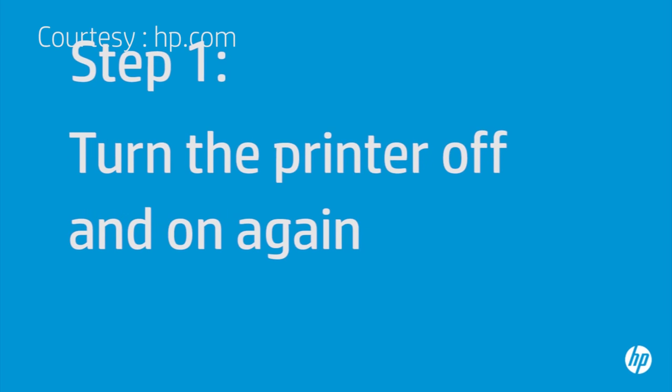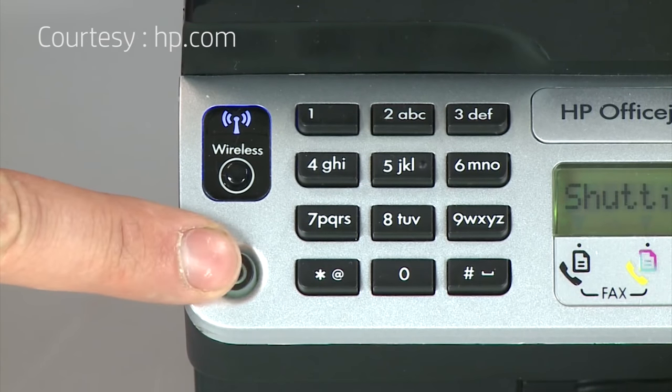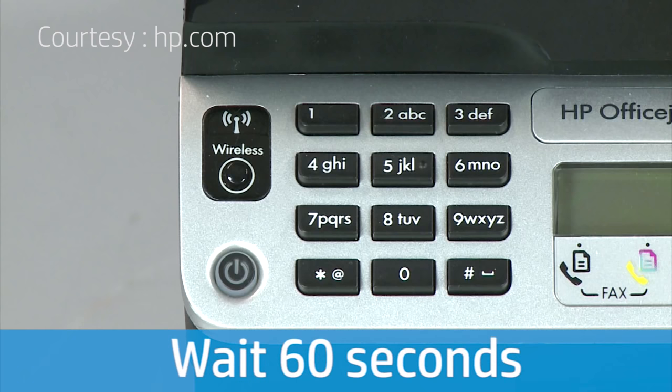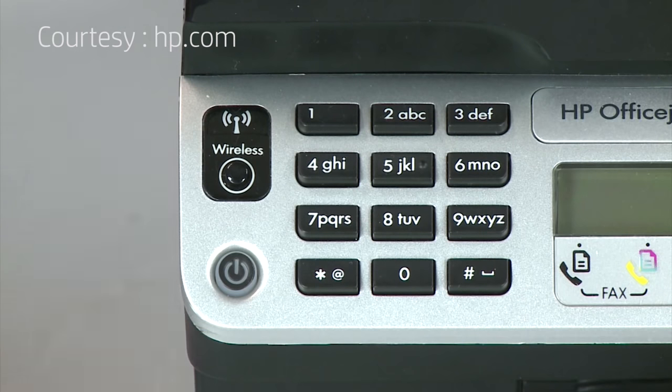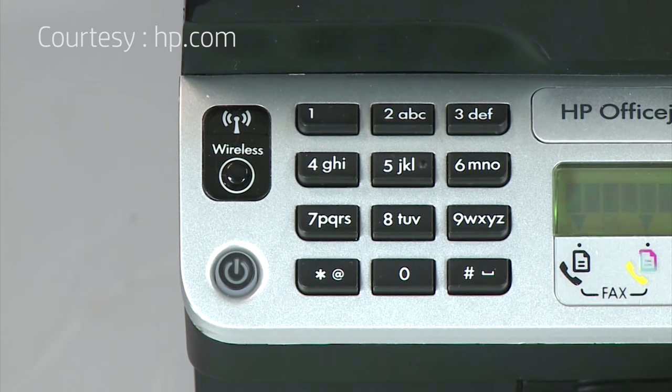Turn the printer off and on again — this will sometimes fix the issue. Press the power button to turn the printer off. If it does not turn off, you might have a paper jam, which we will address in a few minutes. Once the printer is off, wait 60 seconds. It is important to wait the full 60 seconds to allow the print mechanism to reset. Then press the power button to turn the printer back on and wait for it to stop making noise.